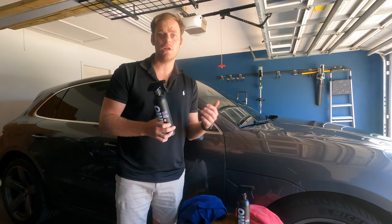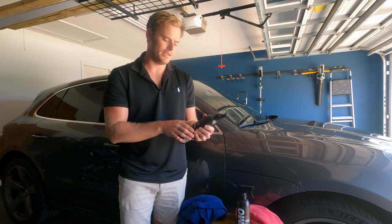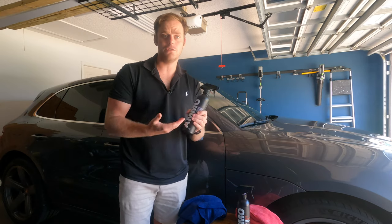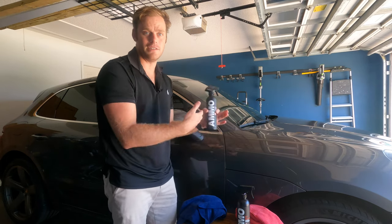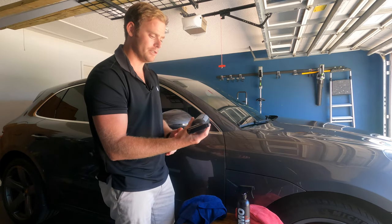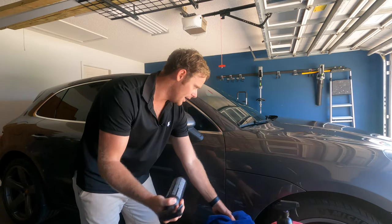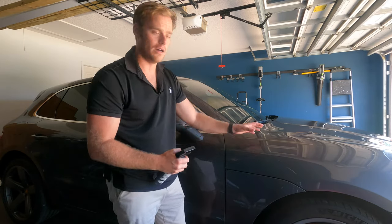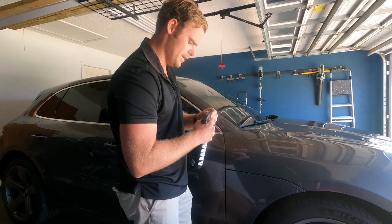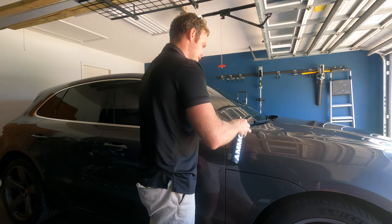With Reboot, you want to add this in between your AMMO Skin applications — it helps give you about two to three months worth of clear coat protection. Before using this, make sure your vehicle is nice and clean. Shake the bottle, spray it onto the paint, spread evenly, and then buff dry. We're going to work on this little section right here to see how easy it is to apply, and you'll want your microfiber towels ready to go.